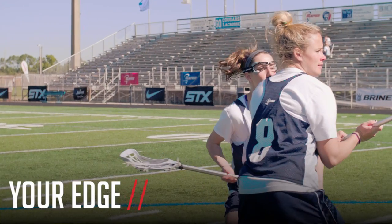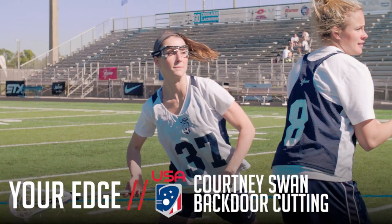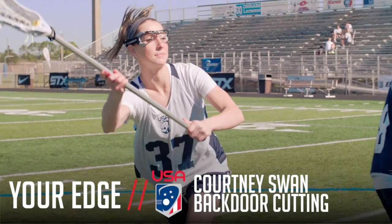Hi, my name is Courtney Swan and you're watching Lacrosse Magazine. In this episode we're going to be running over quick stick feeds from low to the elbow.